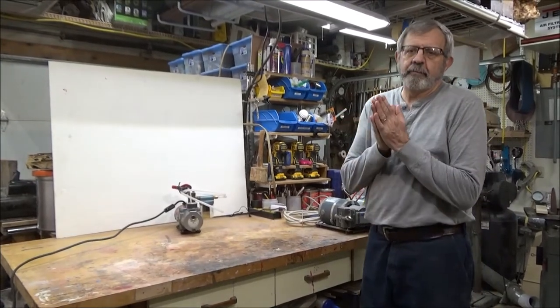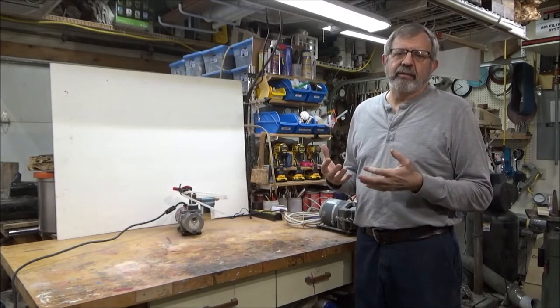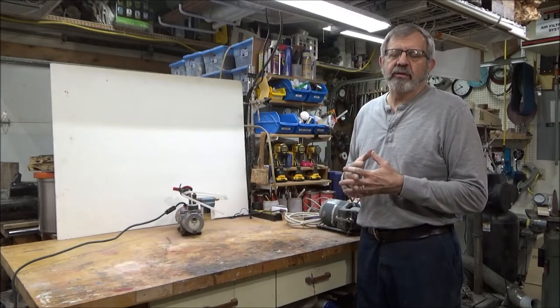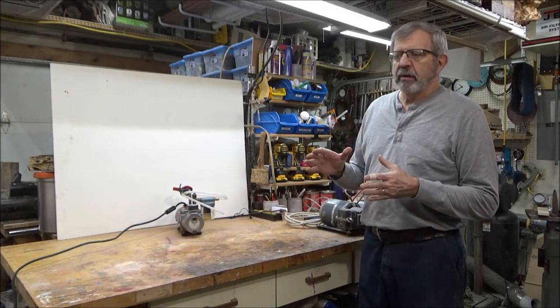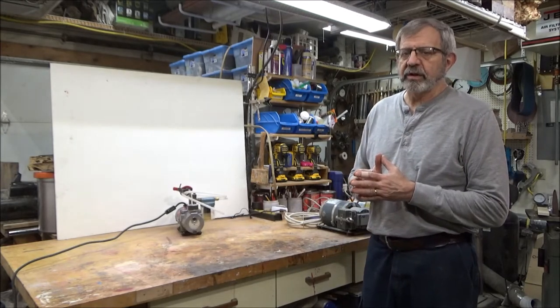Let's talk about the various options you have for vacuum pumps. The vacuum is really the heart of your vacuum chucking system. As mentioned, in addition to using a vacuum pump you can use a vacuum generator connected to your compressor. I'm going to talk about the various types of vacuum pumps and the advantages and disadvantages for each.